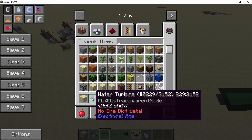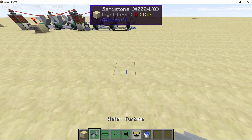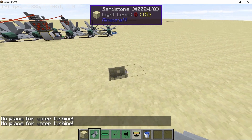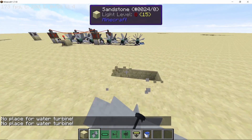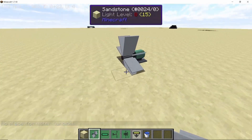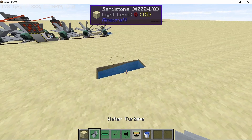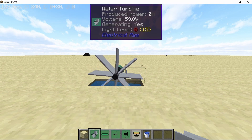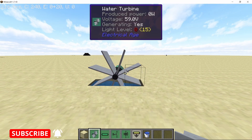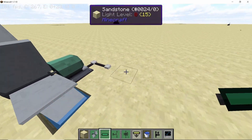Now that we have changed the configuration settings, we can start working on the turbine itself. Looking at the description, the turbine can now produce 150 watts instead of the normal 30 watts, and the voltage at which this power will be transferred is 50 volts. The turbine can be placed directly on the ground — you will need at least one block of gap below it for the blades to fit. The water needs to flow for the turbine to spin, requiring at least three blocks of gap, and once placed in flowing water it will start spinning and generating power.